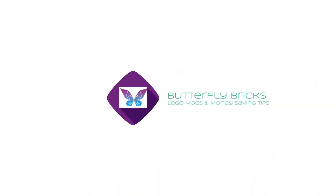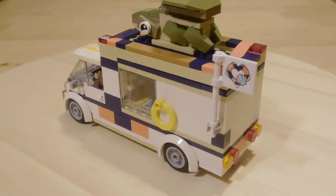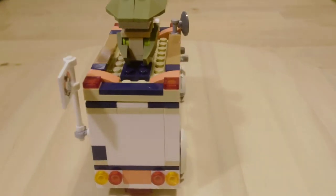Hey folks, welcome to Butterfly Bricks, hope you're all well. In today's video I'm showing you a new LEGO Friends Vehicle MOC. This is our Turtle Rescue Van.